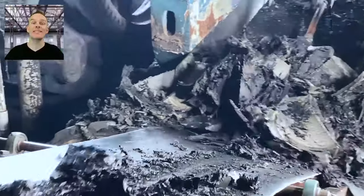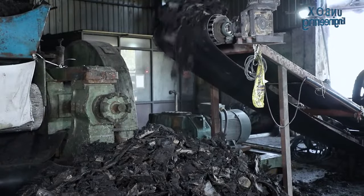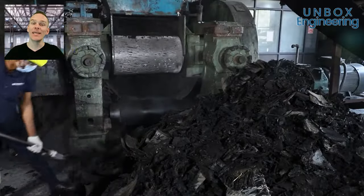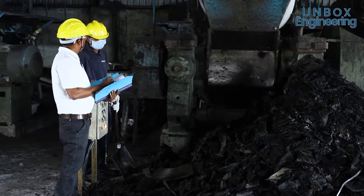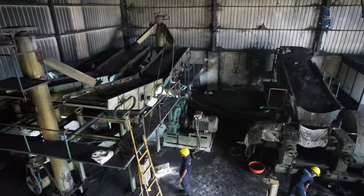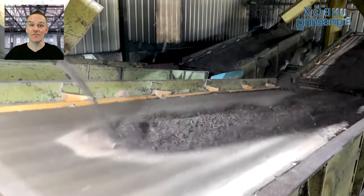The rubber is sent for further processing with the help of a conveyor belt. Now the rubber is loaded into the cracker machine. The ground-up rubber is then loaded onto the conveyor belt.